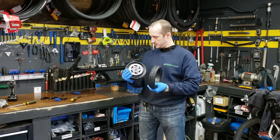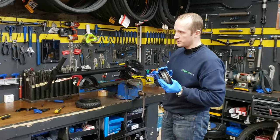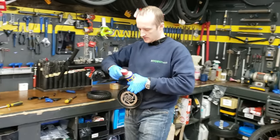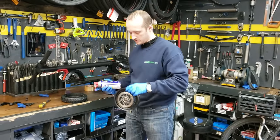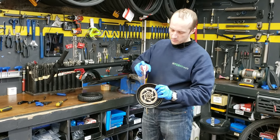Now I'm going to install it. What I will do here is use some WD-40 to make the tire stretch more smoothly.